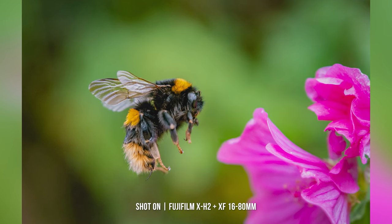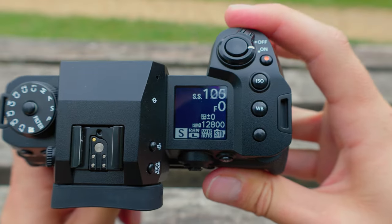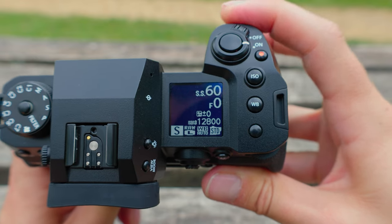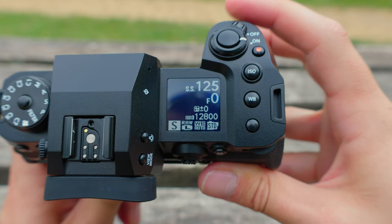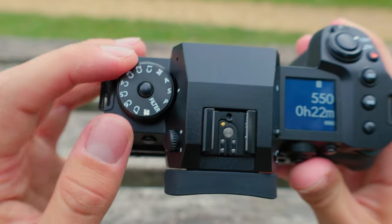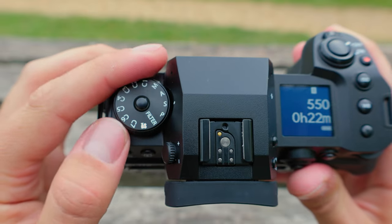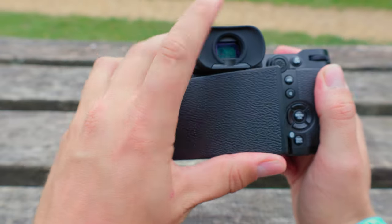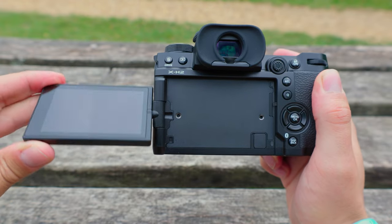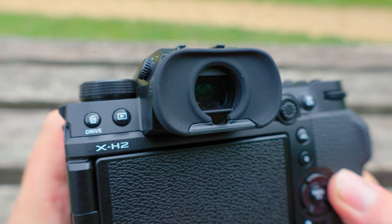The X-H2 obviously has the same layout as the X-H2S, but both are familiar when in your hands, with well-positioned, easy-to-reach dials and buttons, along with a decent-sized grip and a top LCD panel. You can choose from shooting with the fully-articulating LCD screen, or the 5.76-million-dot OLED viewfinder that was super bright and clear to look through throughout the day.